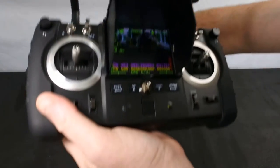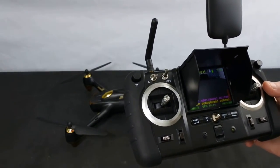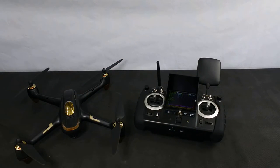As you can see, that's your screen. The massive advantage of 5.8 gigahertz is you get no latency — or very little latency — whereas with Wi-Fi you get a lot of latency. The other massive advantage is this is all you need to bring with you. You don't need to bother bringing your phone out — you can just go ahead and fly.